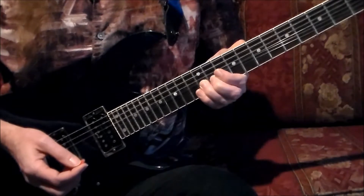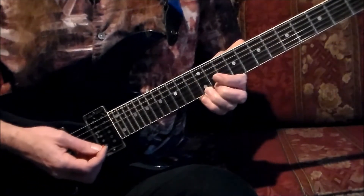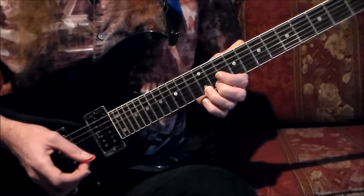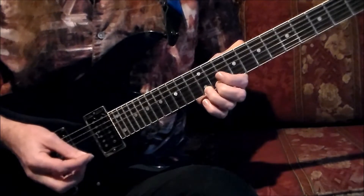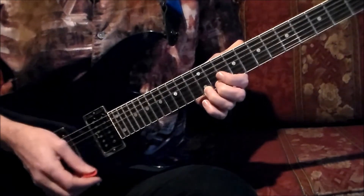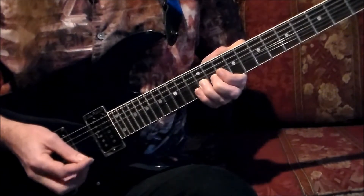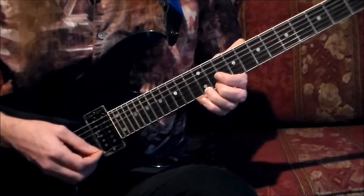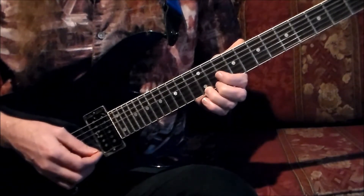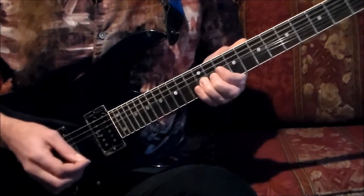We'll pick this up and bend it again a full step in pitch, ringing out as a quarter note. On the end beat after three, we go back to the natural position and pick this up — it rings out as an eighth note. On four, we'll pick this note one more time down and bend it up for the rest of the measure, which is a quarter note. With the four-count lead-in, this is what the second measure sounds like: one, two, and three, and four.